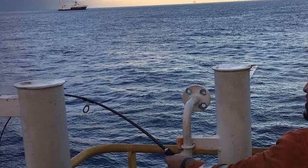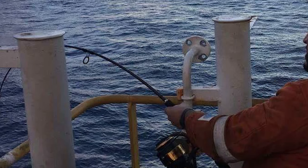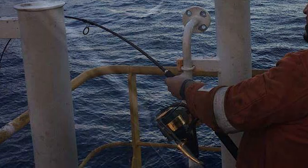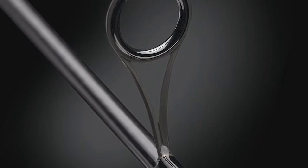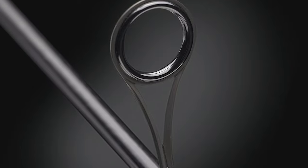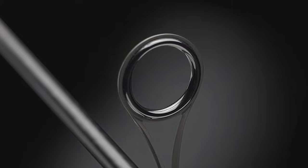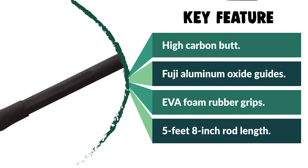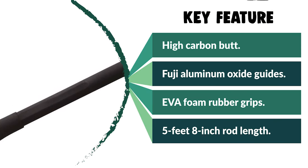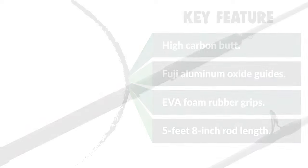Its fast recovery rate and optimal response allow you to subdue fish quickly. The rod is 5 feet 8 inches in length. It is reinforced with Fuji aluminum oxide guides with a diamond polish for an ultra-smooth finish, providing long-lasting durability and decreased line wear for better corrosion resistance and heat dissipation. It is equipped with comfortable EVA foam rubber grips and features a split-grip style handle suited for offshore conditions.